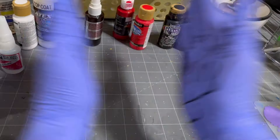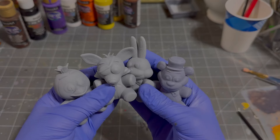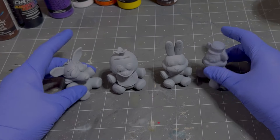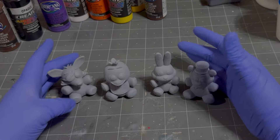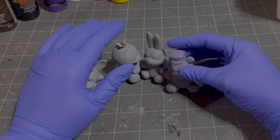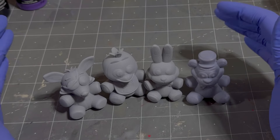Jump scare! Hello and welcome to a very maybe kinda might-be-a-little spooky video. Today we've got some guests that we're gonna be painting. I've been really excited to do this video — I really like these IRL paint videos. I kind of thought of an idea for this video besides, you know, spooky time Five Nights at Freddy's.